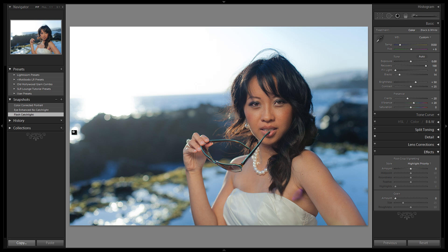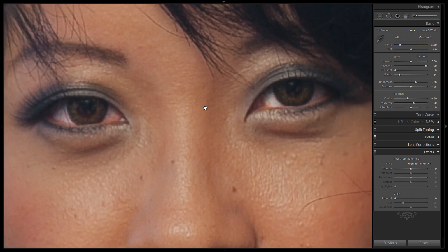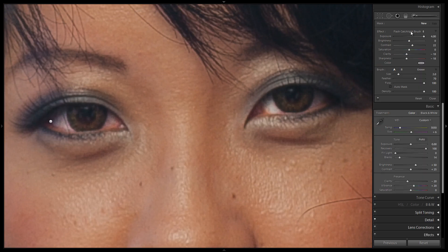Reflectors are going to be a little bit different than a flash catch light because it's not going to be as hard. So let's go back to our eye enhanced no catch light snapshot, remove the left panel, zoom into the eyes, and create our brush. Hit K to bring up the brushes. We'll start by selecting the flash catch light brush we created in the last tutorial and modify it a little bit.